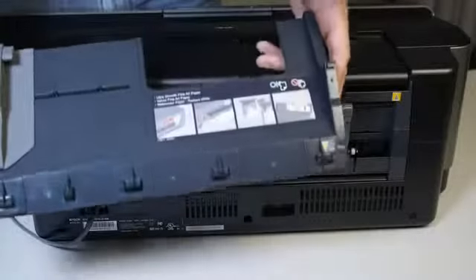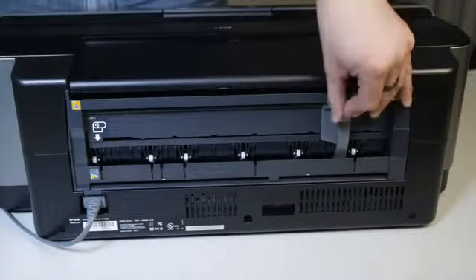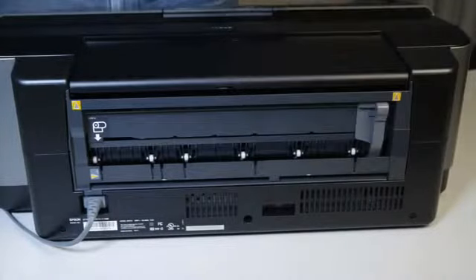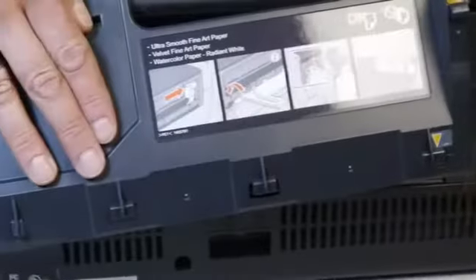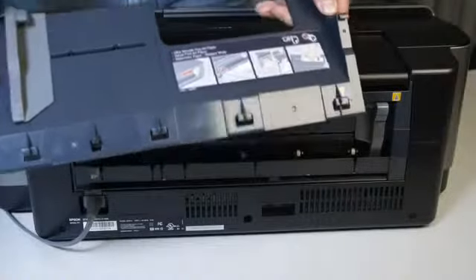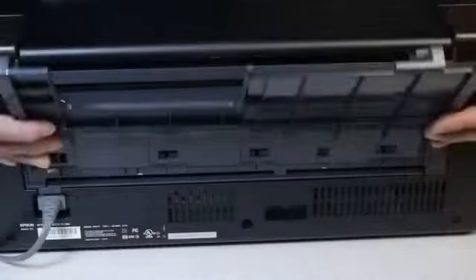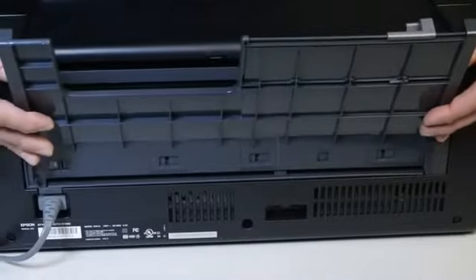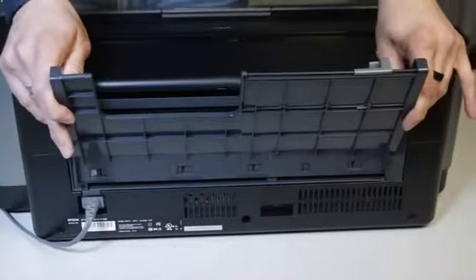I'm going to attach the single sheet guide onto the back of the printer. Before attaching it, move the roll paper guide to the far right. On the single sheet guide, there are five tabs from left to right on the bottom and two hooks on top. Start by aligning each tab into the slots. Use the orange arrows as a guide, then bring the top part forward and slide the guide down to secure it. The guide should now be secure on the back of the printer.